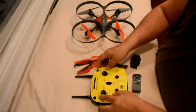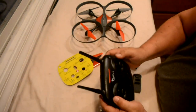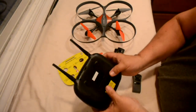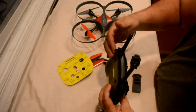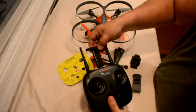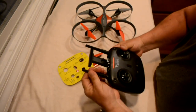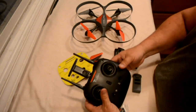It comes with a quick start guide that tells you all the buttons and what they do. The top two buttons do nothing — they're just for looks — which is kind of weird since there are two buttons in the back for speed and trim. You need three or four AAA batteries. It's got a phone holder already built in — you just pull it out and flip it so your phone fits in there.